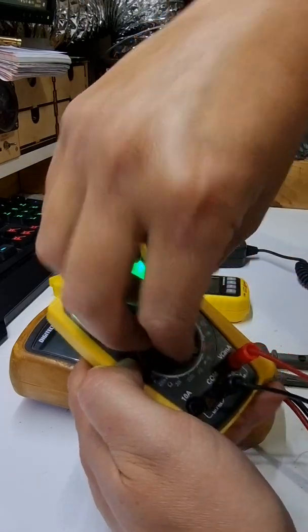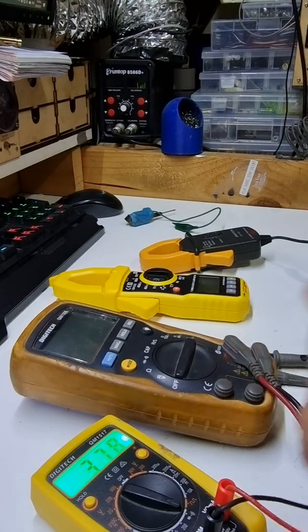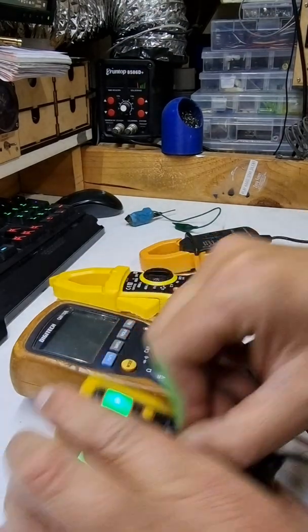The other thing you're going to need to know about is continuity beep. And it's easy — they've all got this feature.